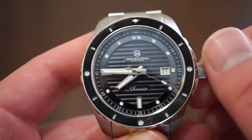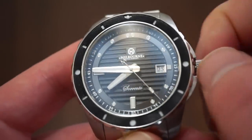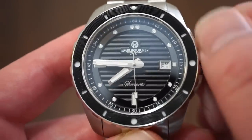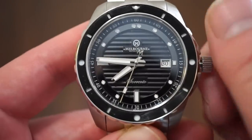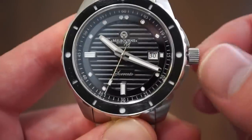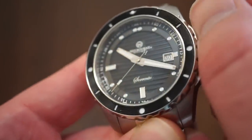Screwing the crown out to the first position gives you self-winding, and it's pretty easy to grip even with the large crown guards. The second position gives you a quick-set date, and the third position lets you set the time. The hands are really legible as they are quite bold — I think that's a good design choice.